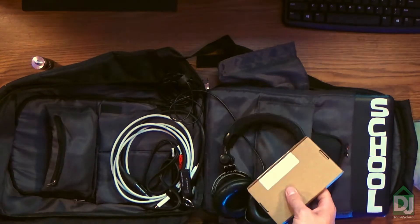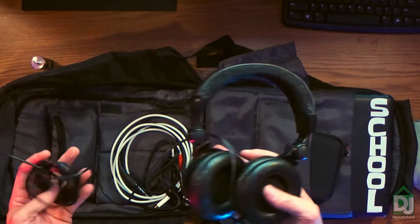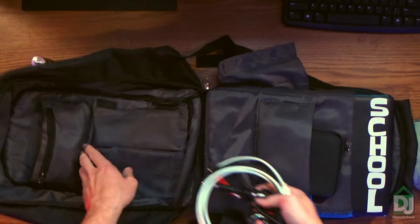There's my backup hard drive just tossed in there, some USB drives, my headphones. By the way, you can't fit big headphones in there — your headphones have to fold pretty flat in order to fit. Cables are just kind of tossed in here.